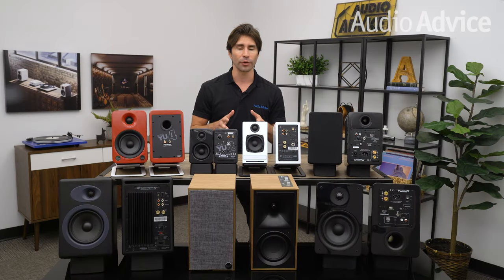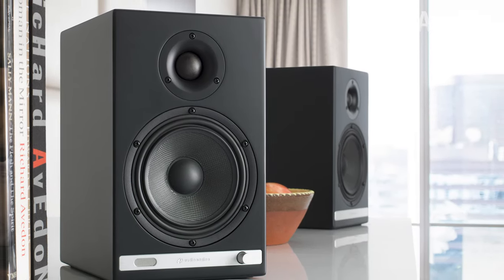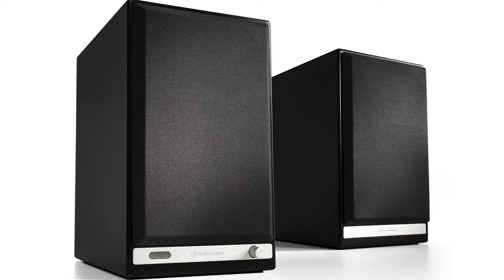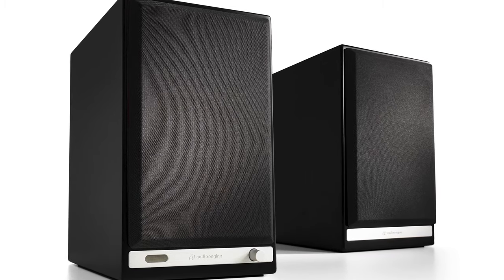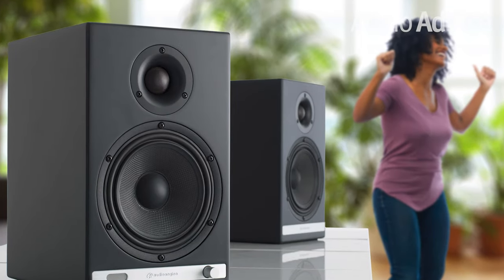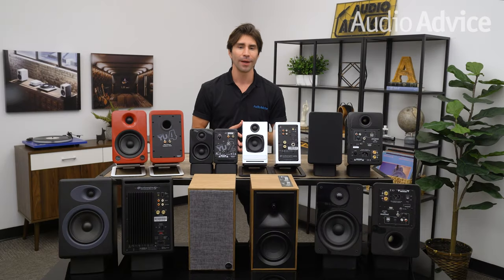If you're looking for a larger, more powerful option, the Audioengine HD6 powered speakers are worth a serious look. At just under $700, they're priced higher than the others in our roundup, but they're well worth the extra money. In addition to Bluetooth, the HD6 offers custom drivers and monoblock amplifiers for improved performance. The digital and analog inputs mean you'll have the flexibility to hook any source to these speakers, from your computer to your turntable and beyond.